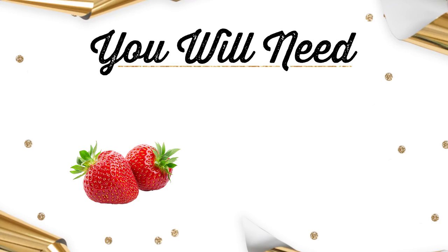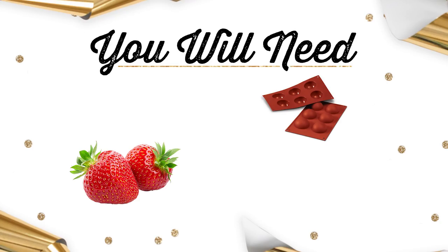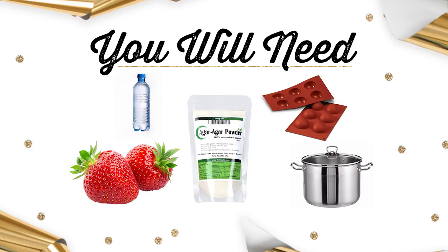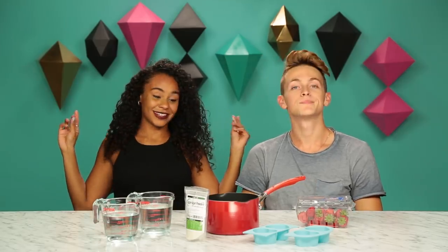Here's what you're gonna need. Some strawberries. Some silicone molds, preferably in a raindrop shape. We only found hearts, so we're gonna make that work. A pot. 32 grams of agar powder. And finally, 800 milliliters of water. I'm ready to see how this turns out.